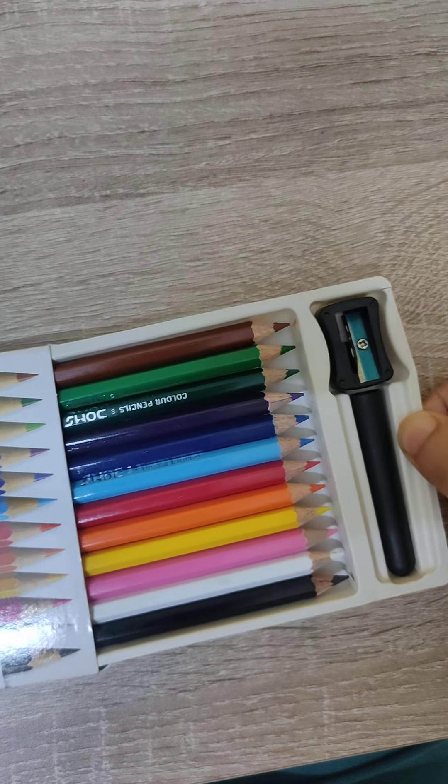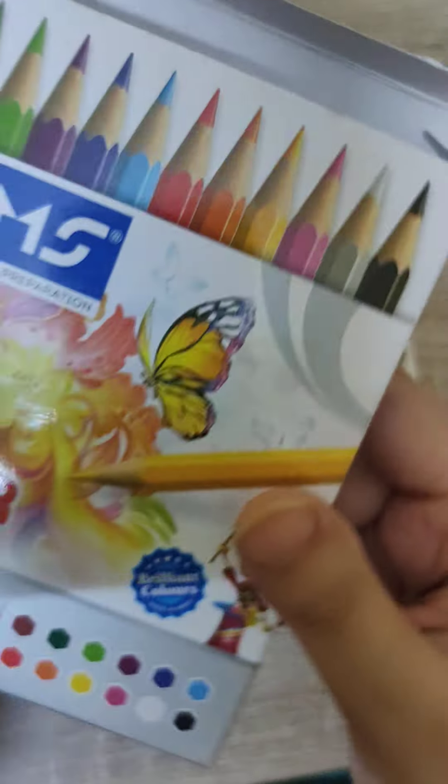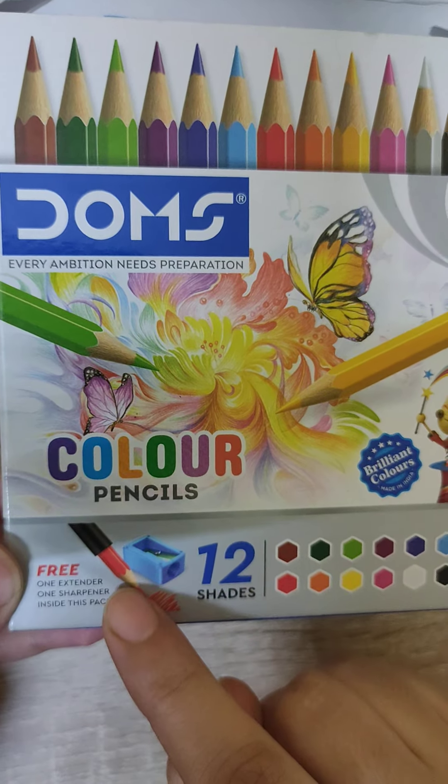So here are the things. As you can see, it has written 12 shades. Sharpener and an extender.